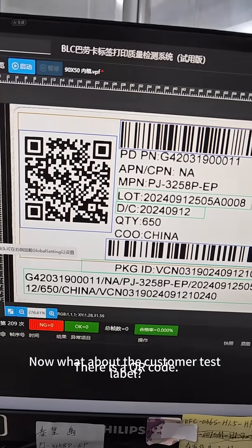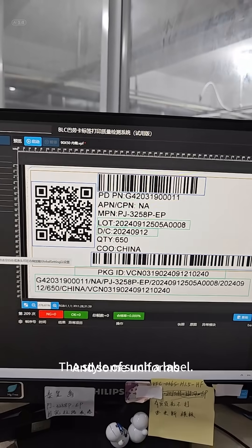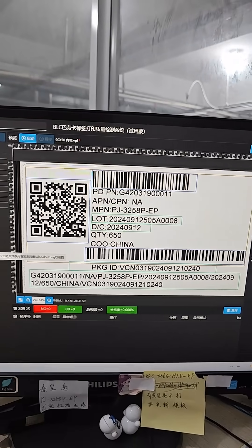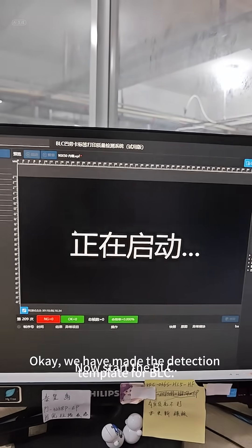Now what about the customer test label? There is a QR code, and then there are some uniforms — that is the style of such a label. Okay, we have made the detection template for Bell-C.